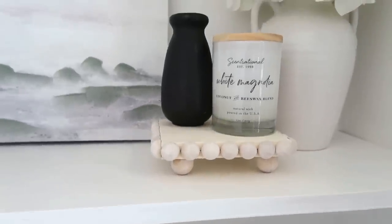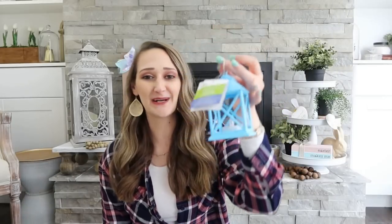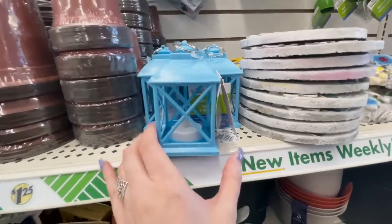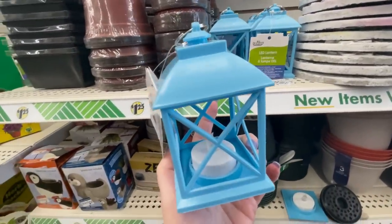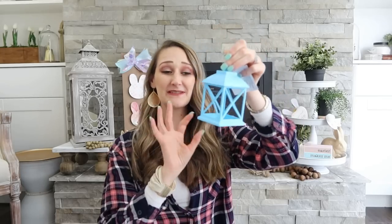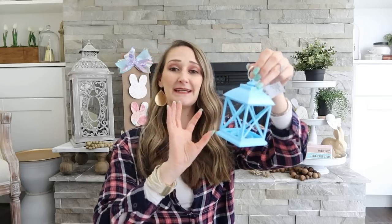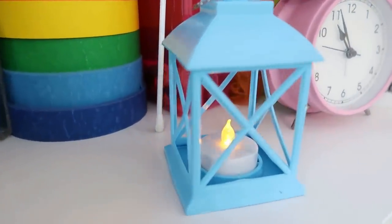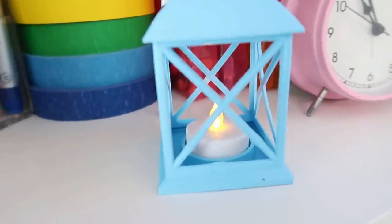These are also a great find in Dollar Tree's spring and gardening section — LED lanterns that came in a few different colors. What I really love is that the tea light pops right out of the bottom, which makes it easy to DIY the actual lantern. You can spray paint it, even add a liner inside to diffuse the light, and then easily pop your tea light right back in. It also comes with a ring on the top to make it easy to hang.